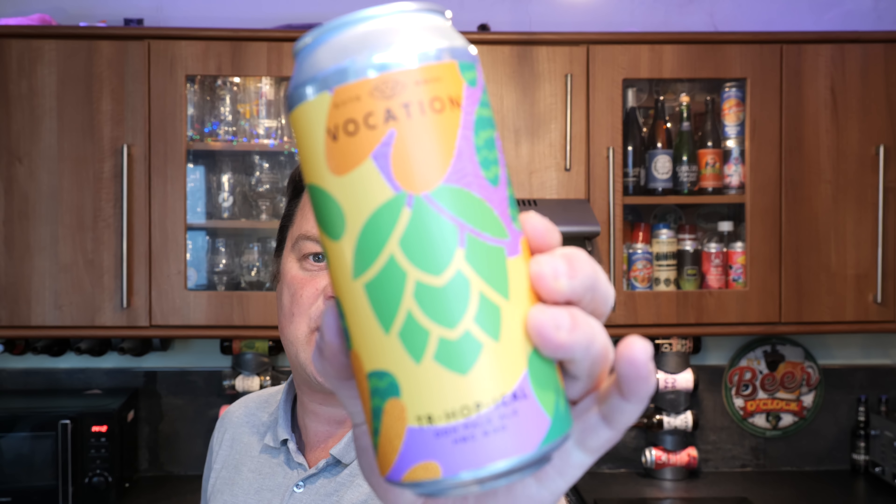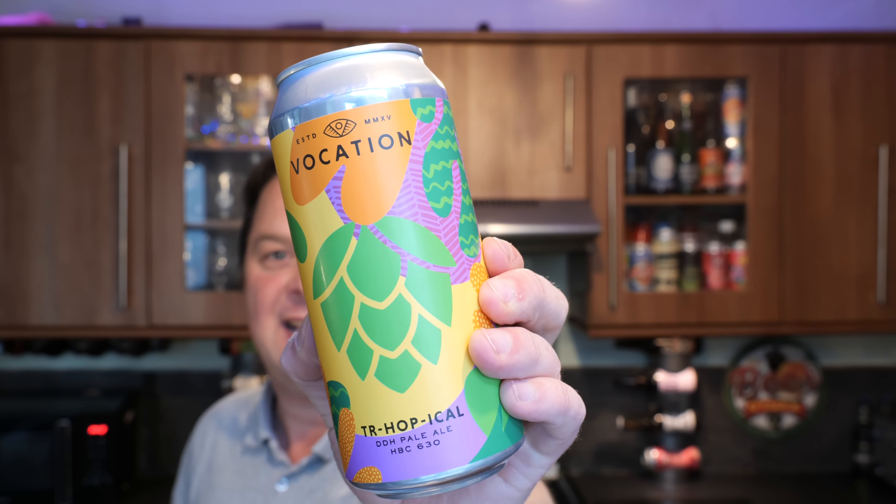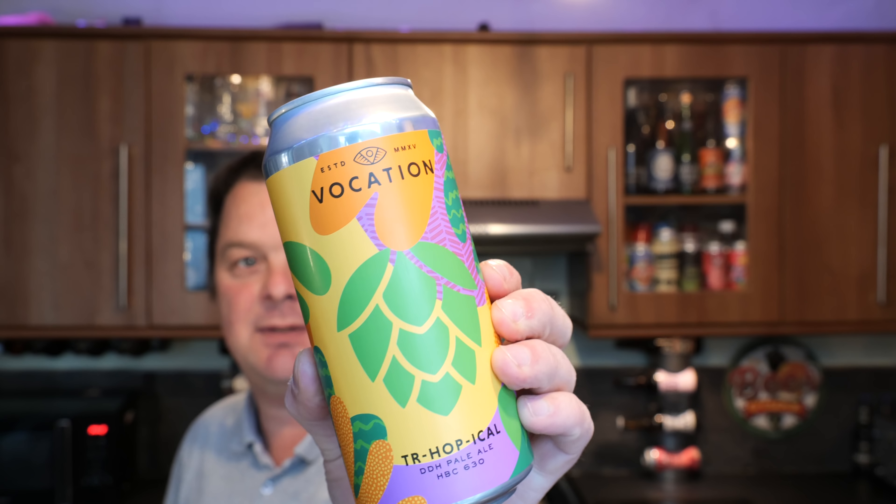It's beer o'clock on Real Ale Craft Beer. Today we've got a beer from Vocation Brewery — it's a can of their True Hop Tickle. It's a 440 milliliter beer coming in at 5.7% ABV, a double dry hop pale ale with HBC 630 hops in it.